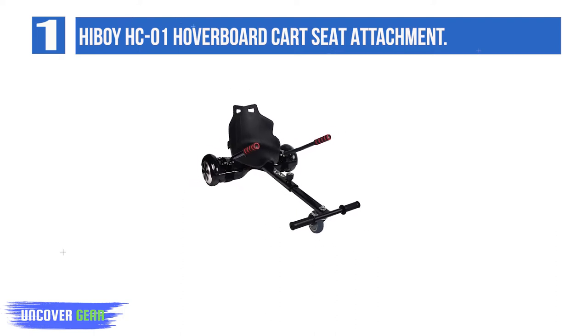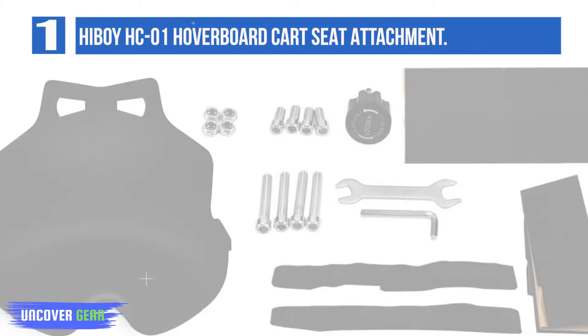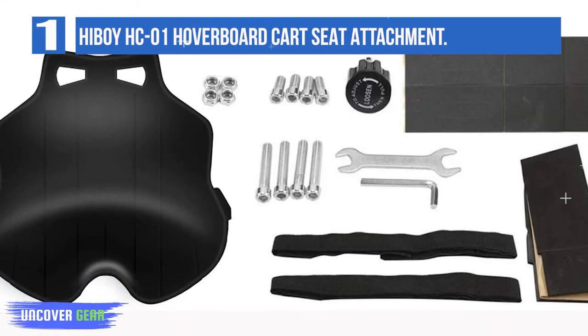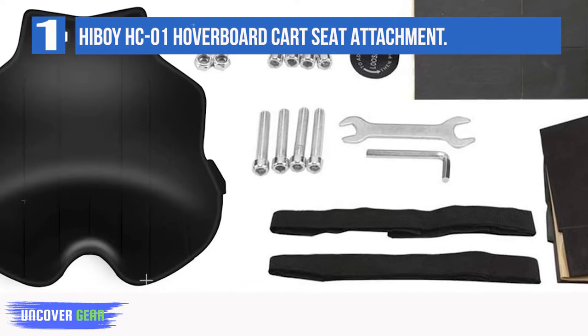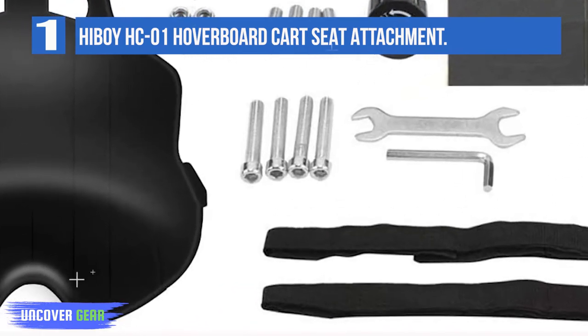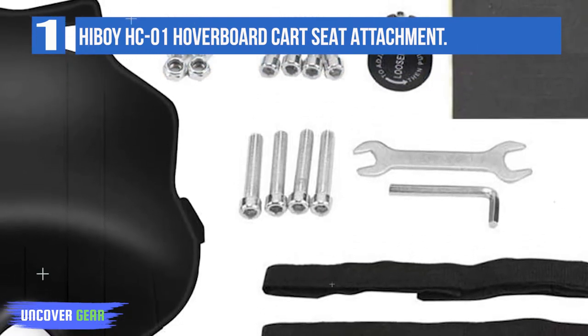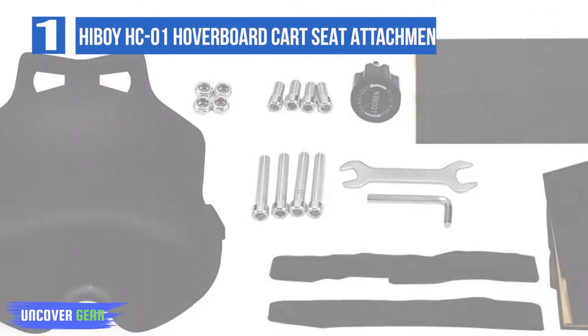It can be adjusted in length depending on the height of the rider, and it is compatible with any 6.5, 8, and 10 inch hoverboards that don't have the central handle. It also comes in a few funky design options for catching the eye on the street, and it is easy to assemble. The cart comes with rubber pads that can be fitted to ensure that the cart does not scratch your hoverboard. It has comfortable hand controls.